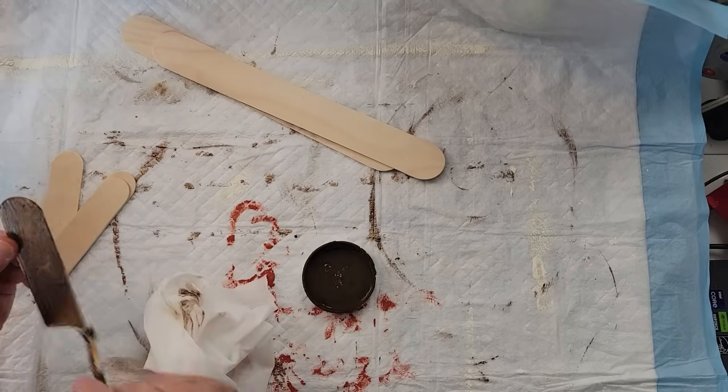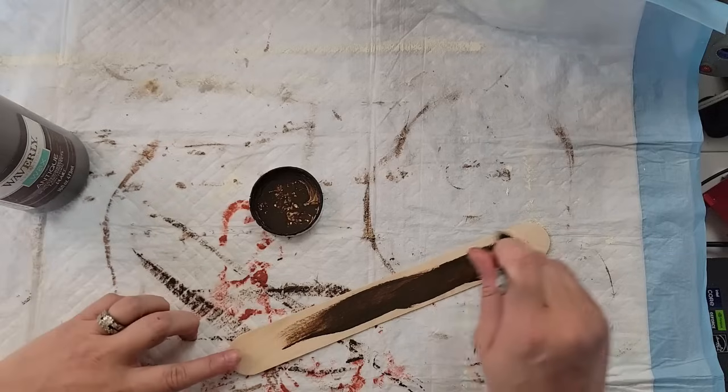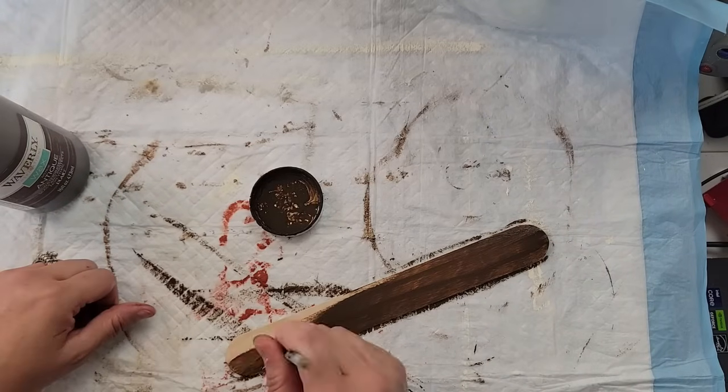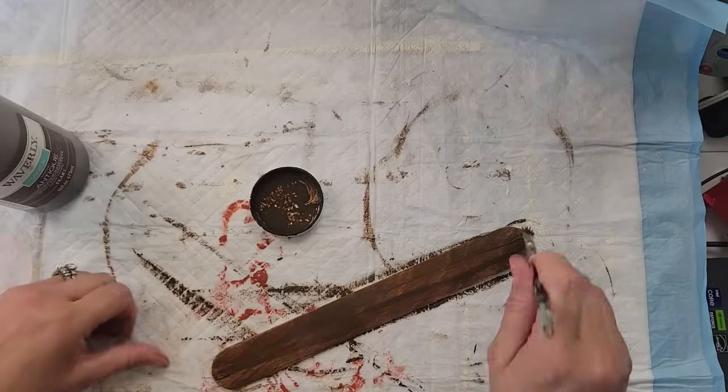Then I took the biggest craft sticks — the giant ones — and I took two of them and did a heavy coat of my Waverly antique wax on them because I wanted them to be a little darker. I did not wipe off the excess on those.